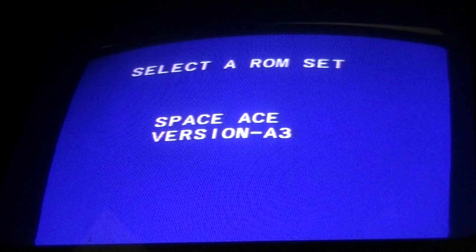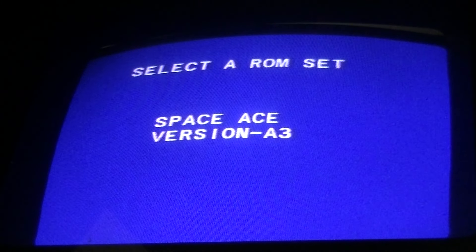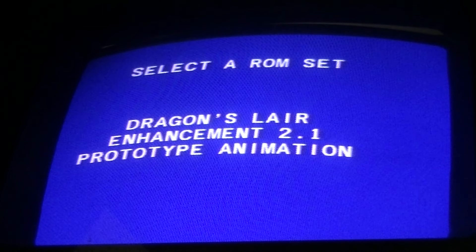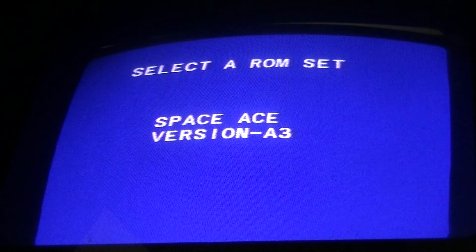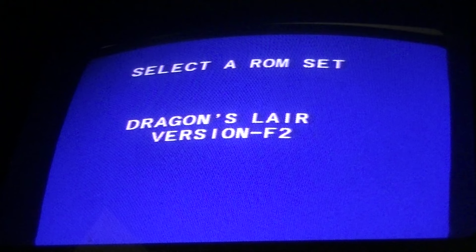You can also do Space Ace, but you have to change the LaserDisc, which you can easily do by hitting the Reject button and actually swapping the LaserDisc in the player. I'm using my 4200 LaserDisc player, so it does the on-screen programming. You can use it with a regular LDV-1000 and you'll have to use the scoreboard to select it — it just doesn't have the on-screen programming, but that's okay.